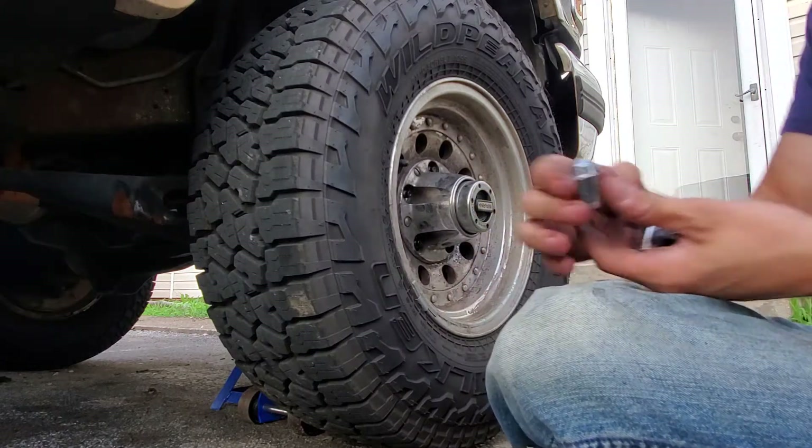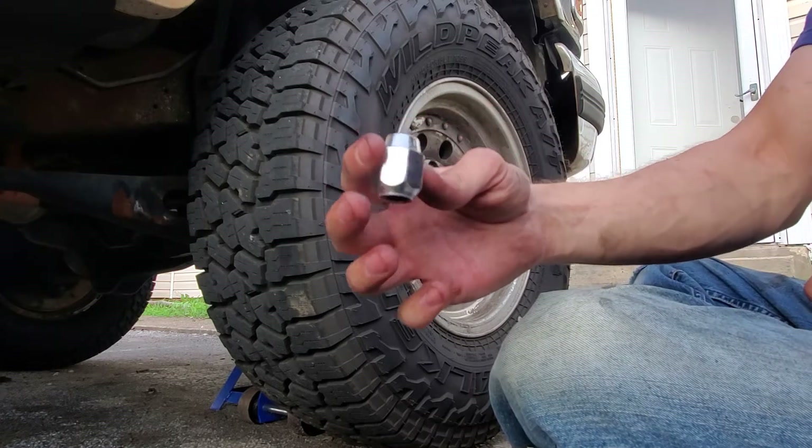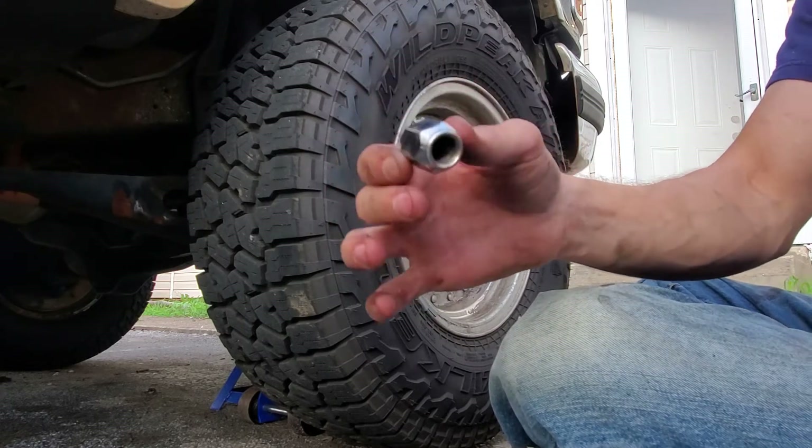If you want to know where to find these lug nuts at the best price, holly.com. They're about $2.63 a piece.